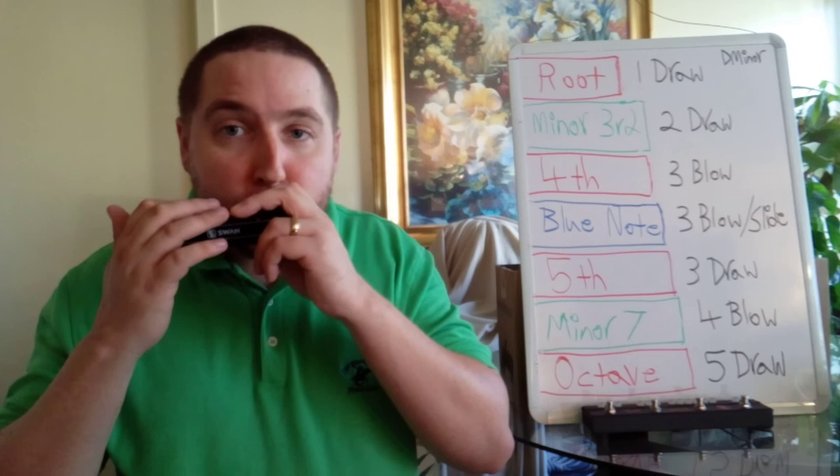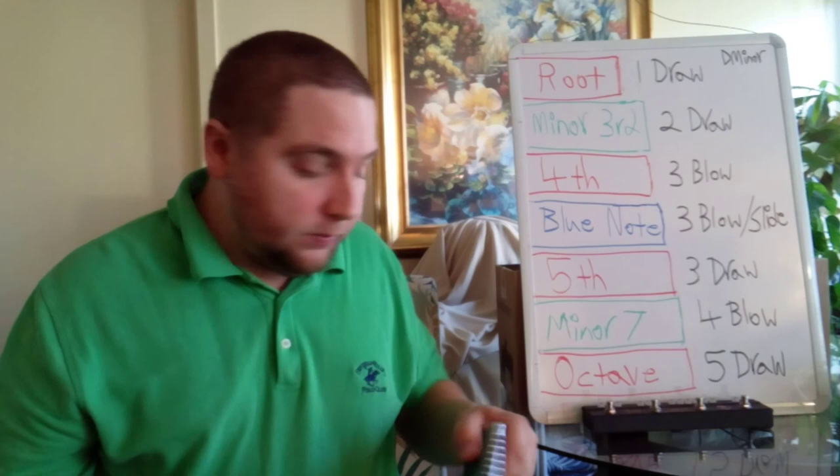And here's it going past the octave, draw five.